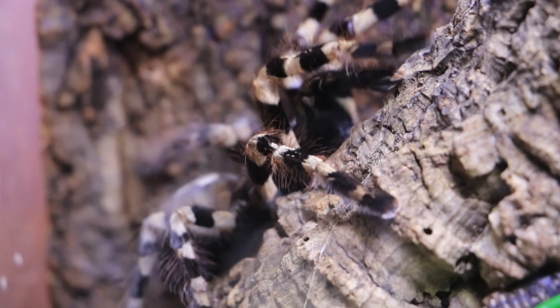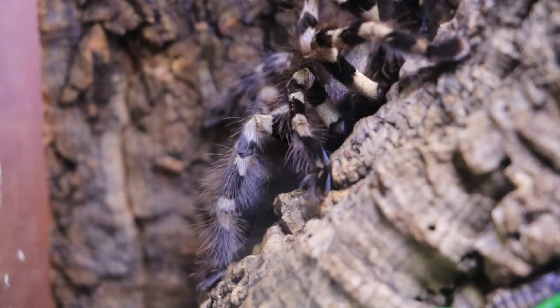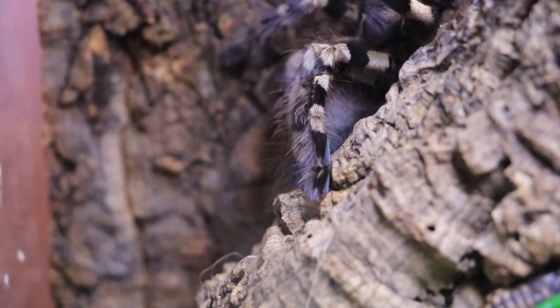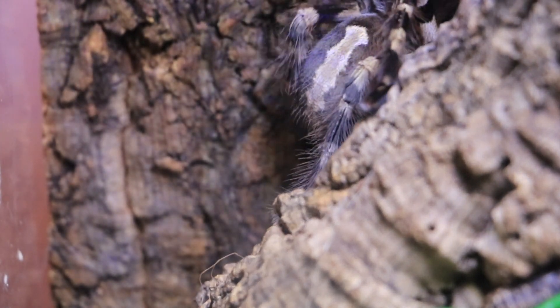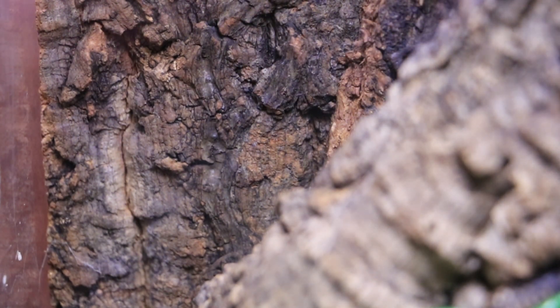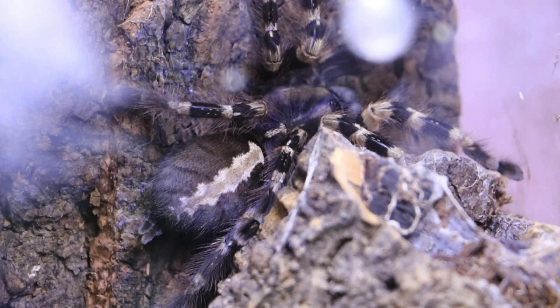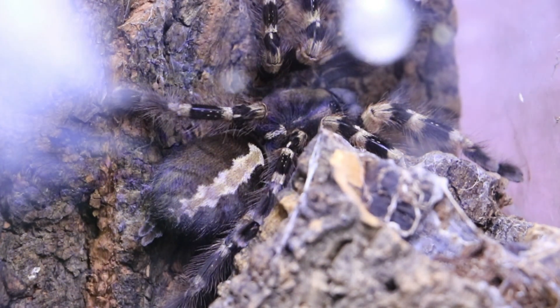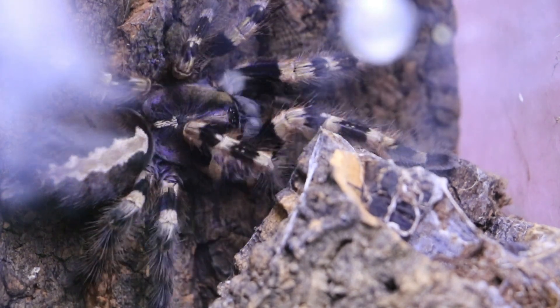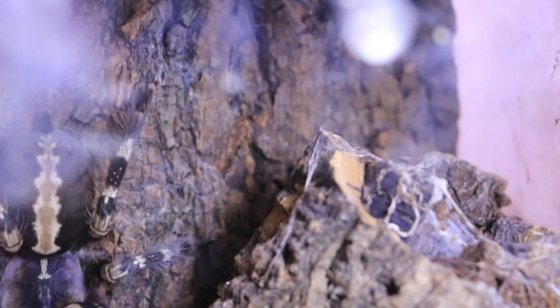This is one that I'm not going to open the front door on, and you'll see why in a sec. So this one is Poecilotheria tigrinawesseli, paired up on the 15th of August. I'm going to put it back straight away — the reason I'm not opening this enclosure is for this reason here.